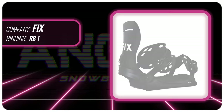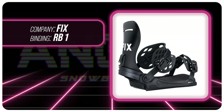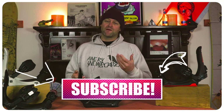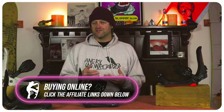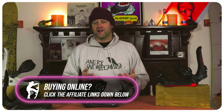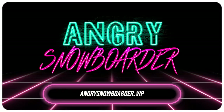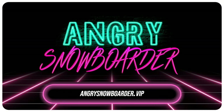This has been my review of the Fix RB1. Do you agree? Do you disagree? Do you own a pair? Are you going to buy a pair? Leave me a comment down below — let's have a conversation about this binding. If you're new here, remember to subscribe, click the bell, get those notifications so you're not missing any of the videos we've got coming out. And if you really like what we're doing here and want to support us further, swing on over to Angry Snowboarder VIP and become a member.